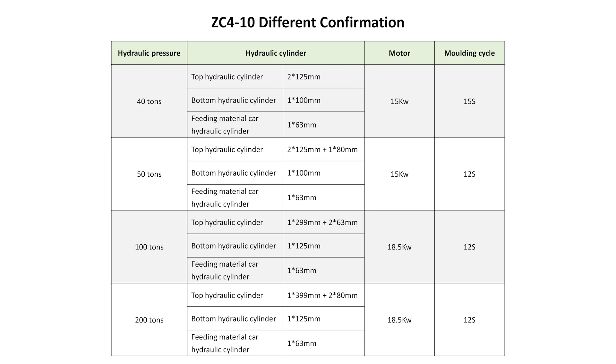The ZC4-10 has many different configurations: 40 tons, 50 tons, 100 tons, and 200 tons. The main differences between configurations are the hydraulic cylinder and motor power. The machine shown today is the 40-ton ZC4-10, equipped with two 125mm top hydraulic cylinders and a 15kW electric motor.